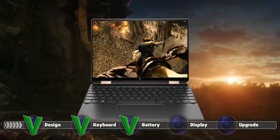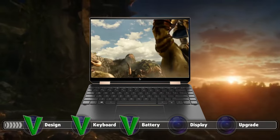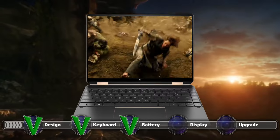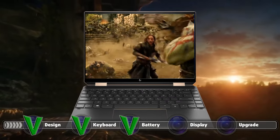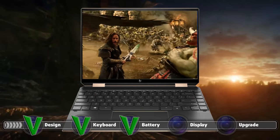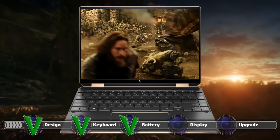Our laptop had a 13.3-inch Full HD IPS panel. There are two other screens of the same size, one of which also has a Full HD resolution while using an OLED panel. However, the best display that you can get is the one with a 4K resolution and an OLED panel.